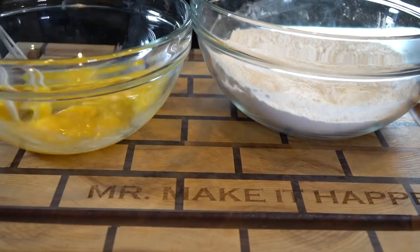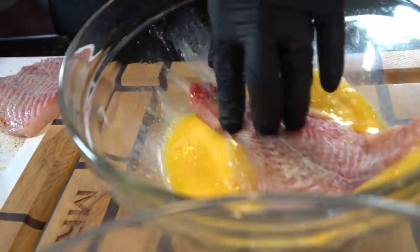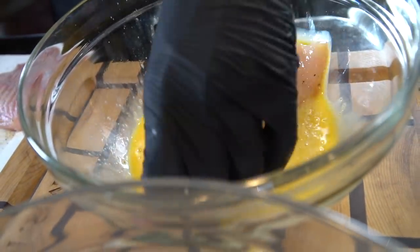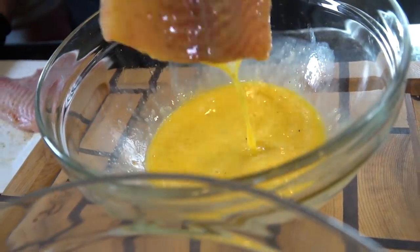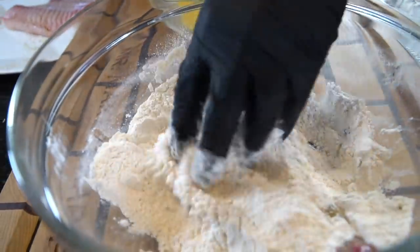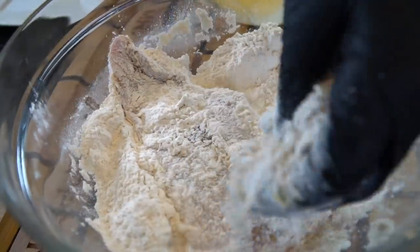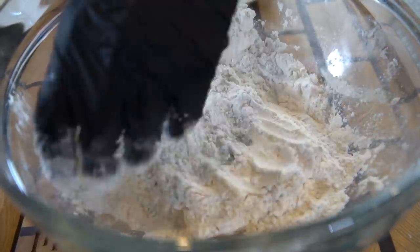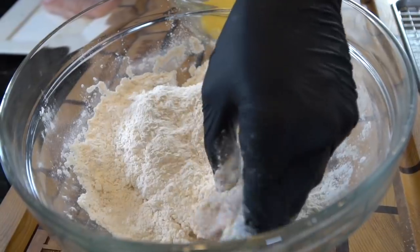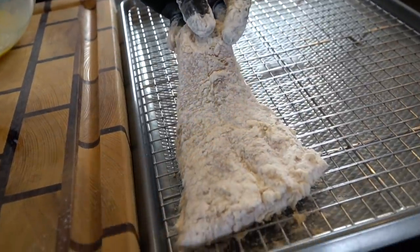Next we're going to beat together two to three eggs depending on how much fish you're frying. We're going to dip that seasoned fish into the egg wash, strain off any excess egg, and go right into that flour. Make sure it's well coated on both sides. Anytime you're working with something you're frying, you want to use one clean hand and one dirty hand — just to cut down on the mess and make things a little bit easier. Shake off any excess flour, then add it to a wire rack and let that chill out for a minute or two while you get your grease nice and hot.